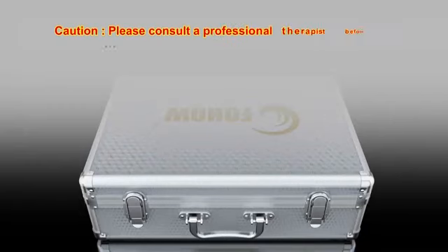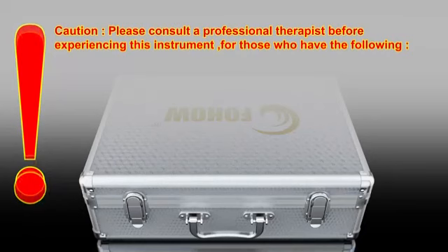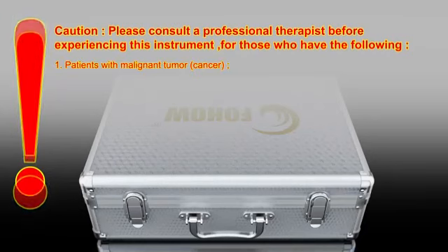Caution! Please consult a professional therapist before experiencing this instrument. For those who have the following conditions: 1. Patients with malignant tumor or cancer.